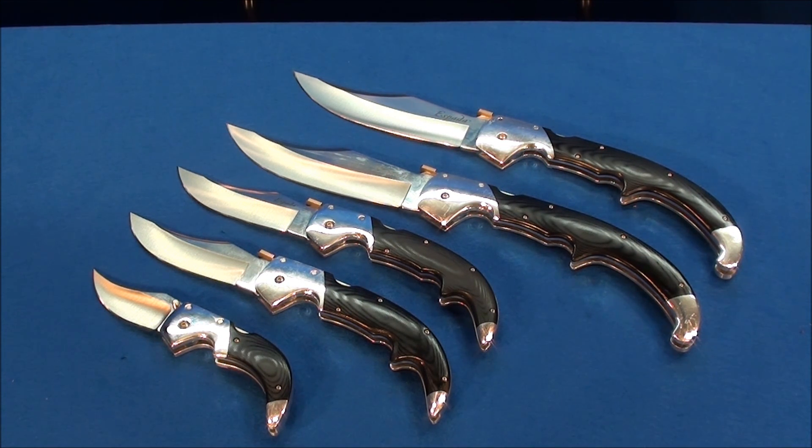These knives are wickedly fast and wickedly powerful. I would not want to be on the receiving end of a stab wound with one of these. I am an advocate against violence — run away if you can, let law enforcement do their jobs — but if your life is in danger and you can't get your gun, this is one deadly weapon.